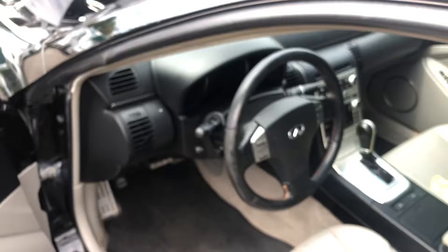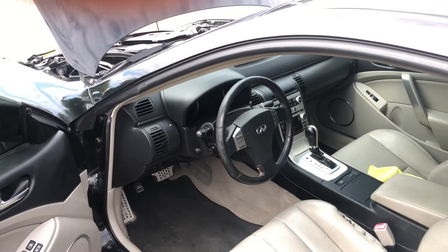And those are all the fuse box locations for this car. Thank you for watching.